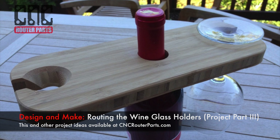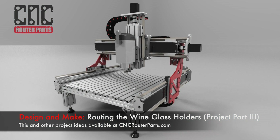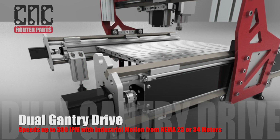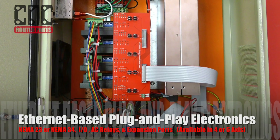Welcome back to our Design and Make series from CNC Router Parts. I'll take the G-code from part 2 and set up and run it on a Benchtop Pro CNC machine. You can learn more about the ready-to-assemble Benchtop Pro CNC machine at cncrouterparts.com or on one of the linked videos.